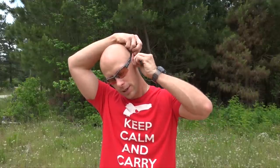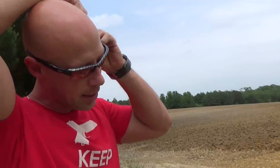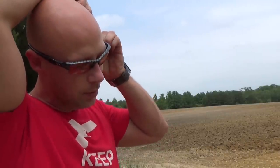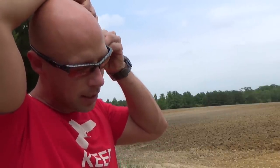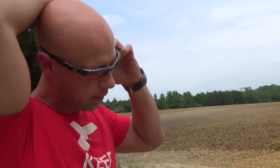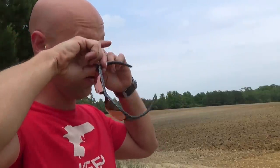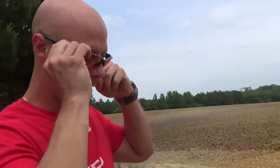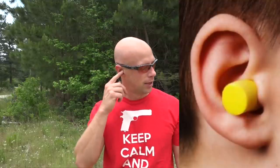These foam inserts are really affordable and I generally double up, though a lot of people just want to wear plugs — that's fine. That one didn't go in right, so we're just going to back out and start again. Hold it while it's expanding — some people say five seconds, ten seconds. You can hear when it stops expanding, and that's where you want to be. If you see earplugs sticking out, they're likely not fully inserted. Do a quick snap test to make sure you're good.